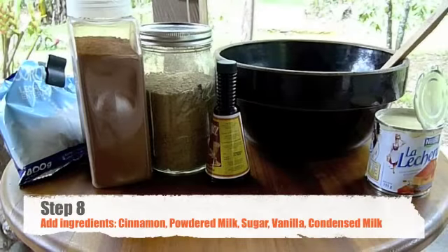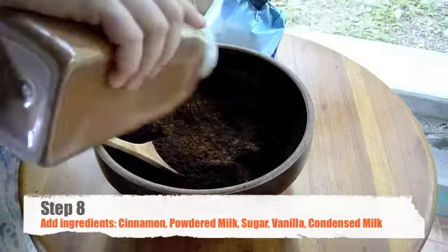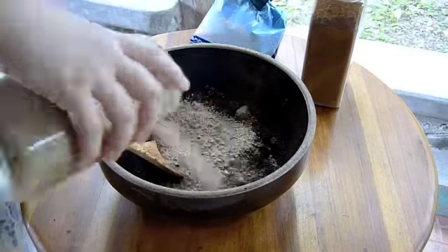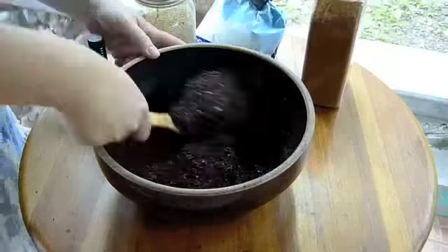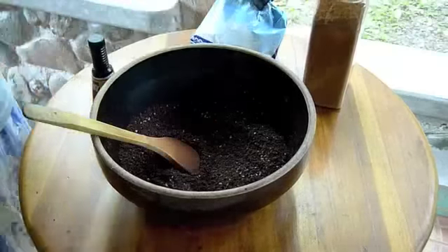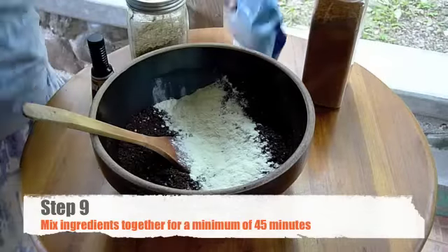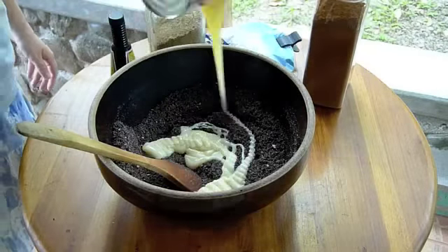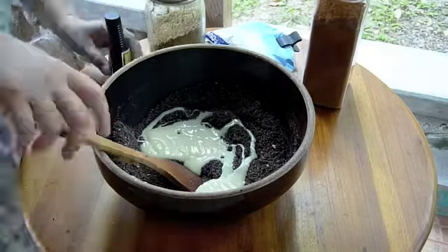The chocolate we enjoy at our house includes cinnamon, powdered milk, sugar, vanilla, and condensed milk. This task can be the most daunting — you must mix the chocolate and ingredients together for a minimum of 45 minutes by hand, and preferably an hour or two.